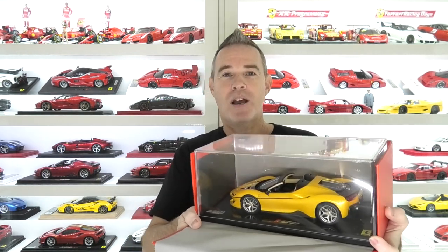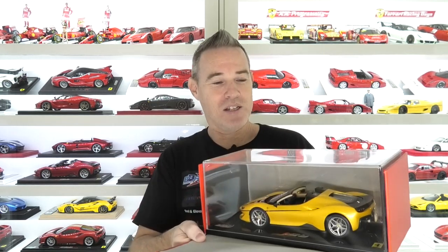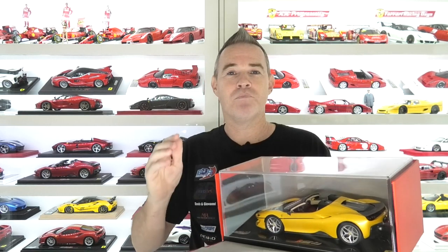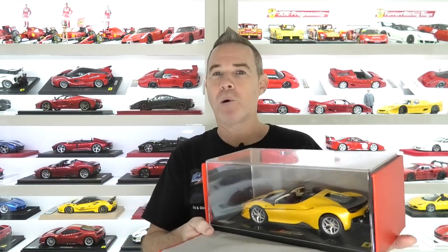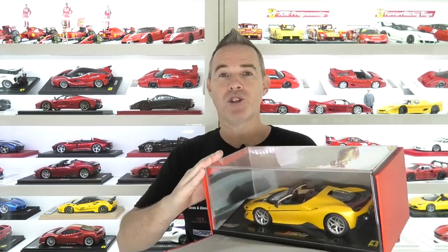If we open it up, here is the stunning Ferrari J50 in Giallo Tristrato — however you want to pronounce that. This one does come on the carbon fiber base as well. This is by far my favorite yellow Ferrari color. Giallo Modena is nice, but Giallo Tristrato is just — I love it. I love painting models in this color. It's just an awesome pearl yellow color. This is a replica of the real yellow version in Japan.